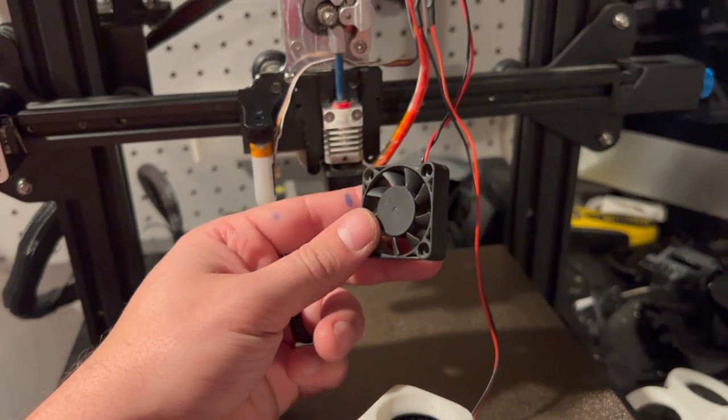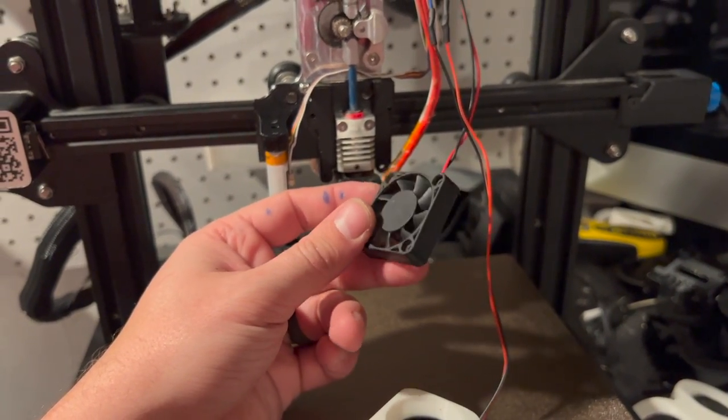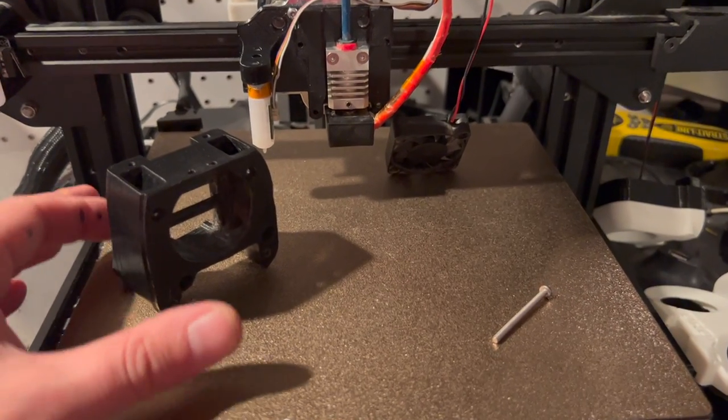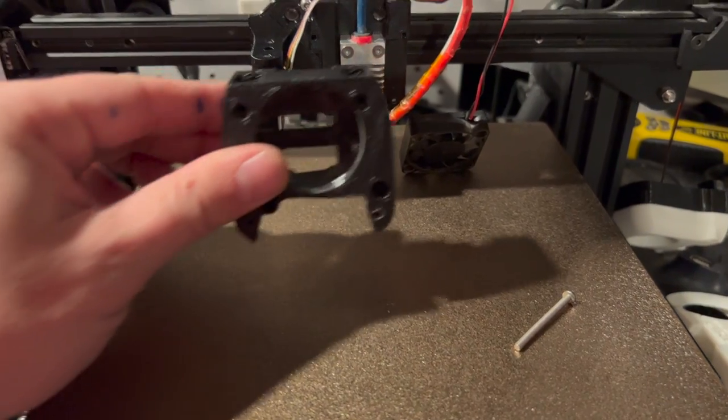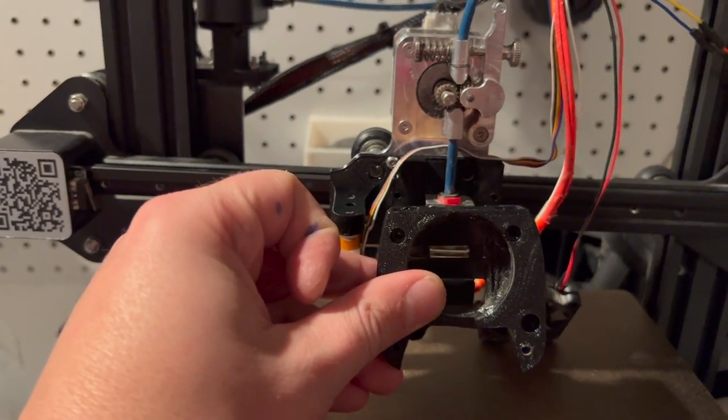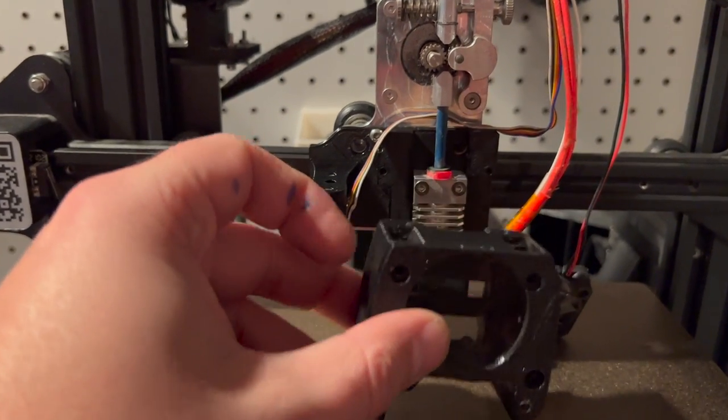Hopefully you have something that ends up a little bit like this — black to blue, red to yellow, and insulated properly however you chose to go about it. You now have your cooling fan connected. Now let's get to connecting the hot end fan. Now we will be attaching the main air duct and the hot end fan holder to the mount.